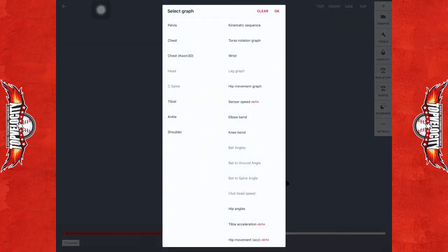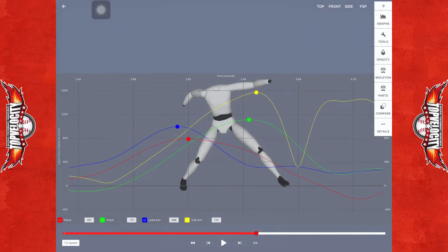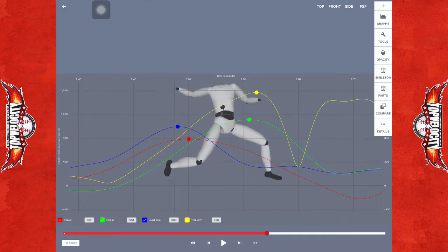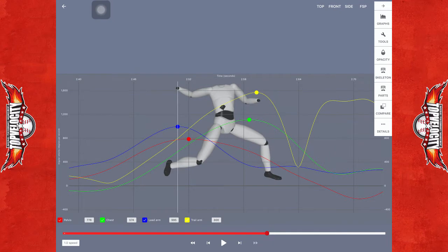If we look at the kinematic sequencing, you're going to see your hips are peaking as you're going into front foot strike, which is the red dot. But you see the blue dot, which is the glove side, peaking earlier before it.